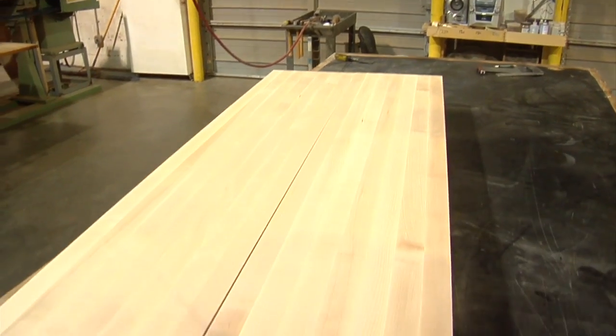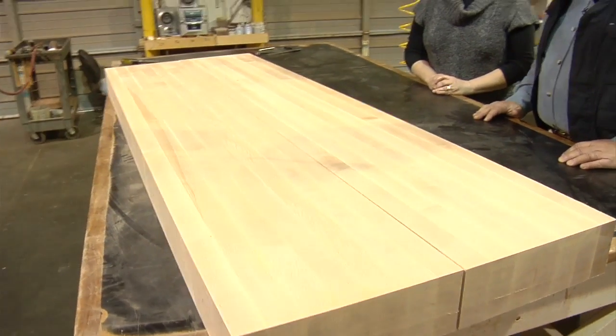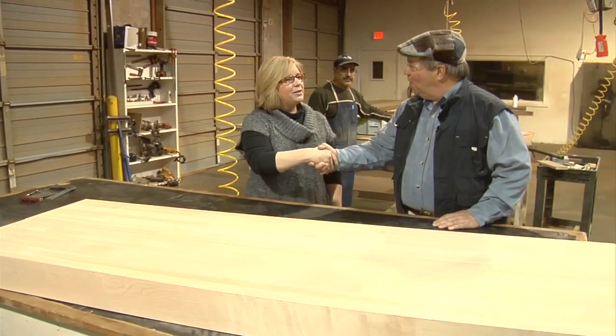I think Andre Rumeau would just love to have this bench in his shop. It's a beautiful workbench top and I know I'd love to have it in mine. Lisa, thank you so much. You're so welcome — we're glad to have you. We enjoyed the tour.